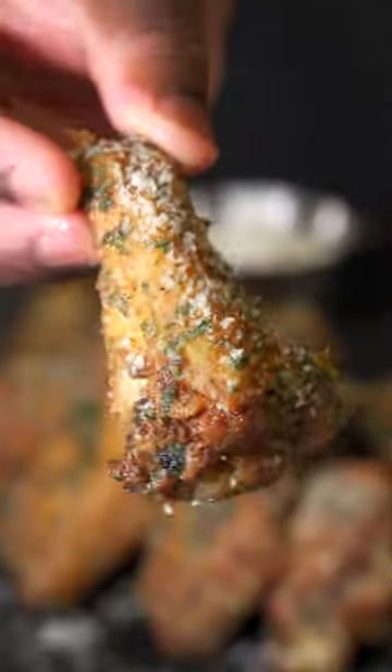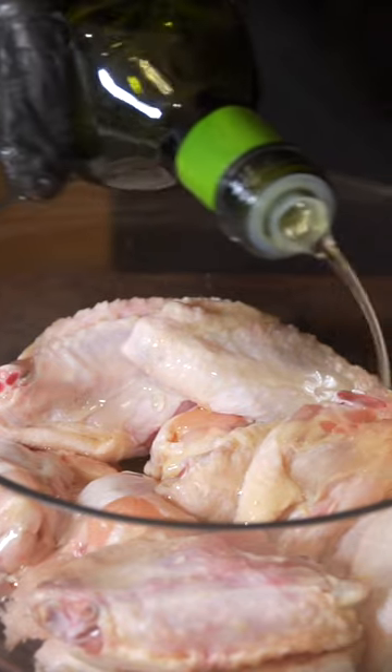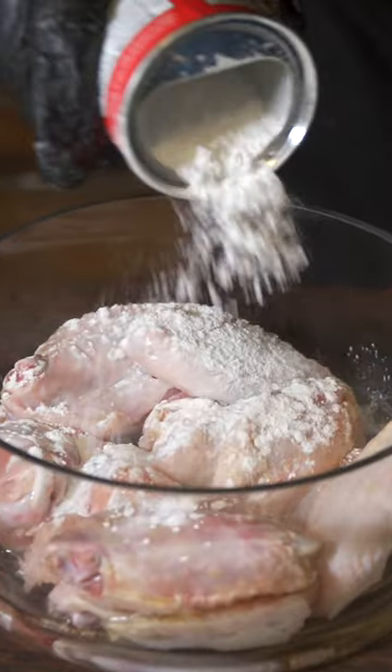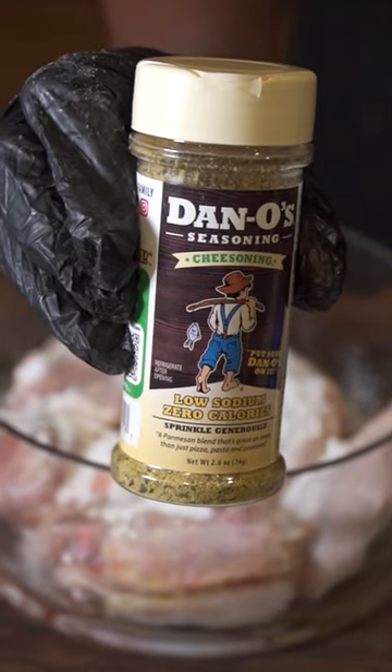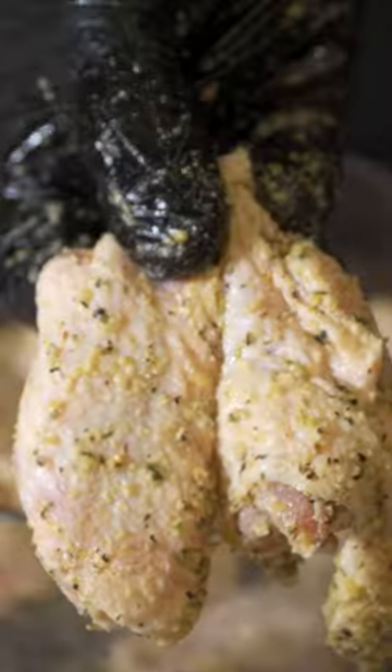If you're a fan of parmesan, you gotta try these garlic parmesan wings — they're super easy, so let me show you how to make it. Get a pound and a half of wings, add some olive oil, then we're gonna add some bacon powder. This is the key ingredient to making it crispy. We had to use Daniel's Cheesening seasoning for these parmesan wings — it's just a must.